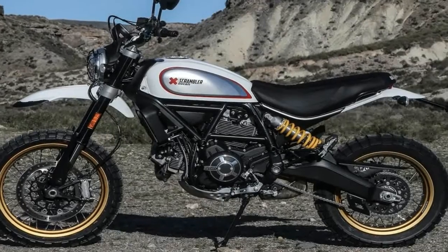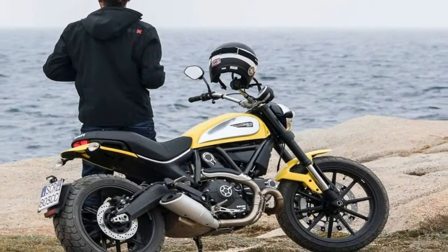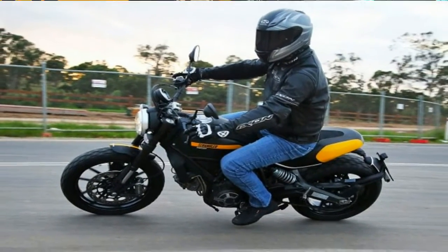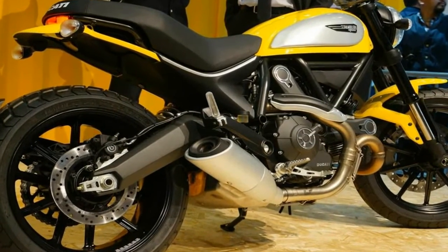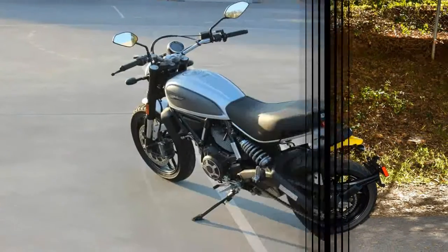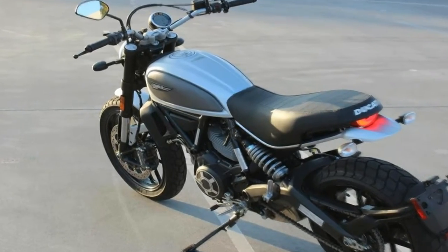At 8,250 rpm, the mill grinds out a total of 75 hp. The 50 lb-ft of torque maxes out 500 rpm earlier at 7,750 rpm, and it comes on with a linear delivery meant to be user-friendly even to the relatively inexperienced. The barrels measure out at 88 mm with a 66 mm stroke and an 11-to-1 compression ratio.